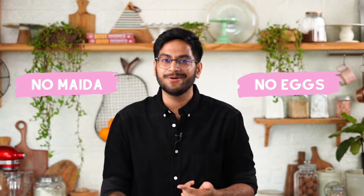Making simple tea cakes is always a lot of fun and we are making one such cake today without maida and without eggs. And it's still going to be super delicious. So, let's get started.